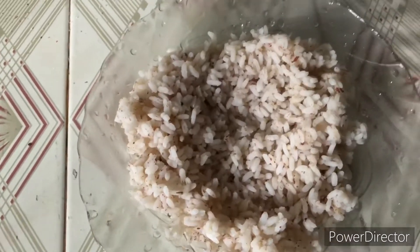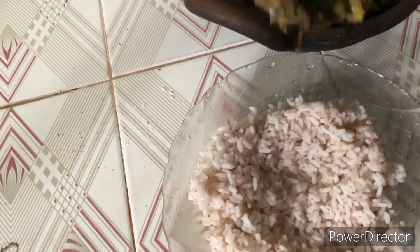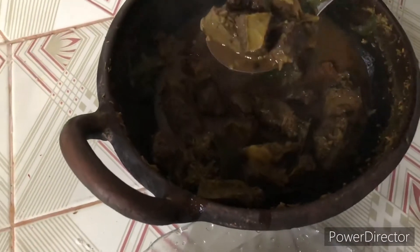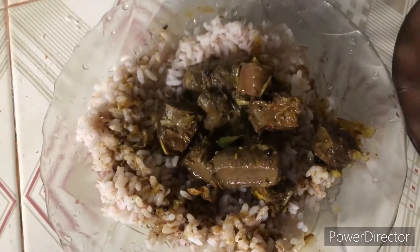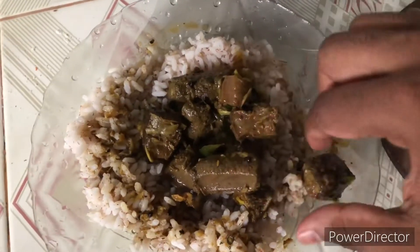I'm going to try it with red rice and liver curry. Let's enjoy this diet — yummy yummy, it's a little bit hot!